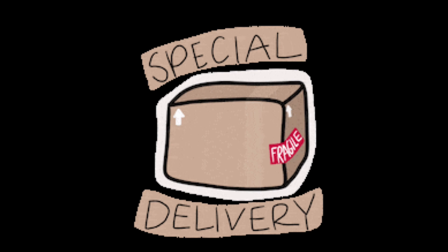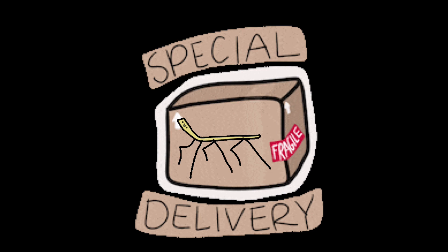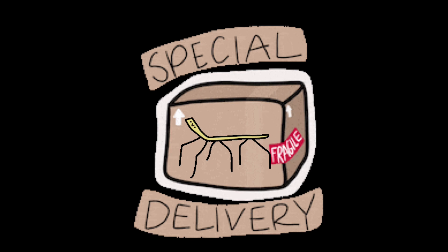Shipping out live invertebrates can be a very scary process, especially when it's your first time doing so and especially when you are shipping an animal as fragile as a stick insect. But do not fear — by the end of this video you will have learned the safest and most efficient way of shipping out phasmids.